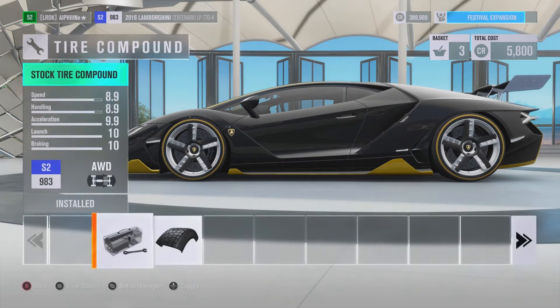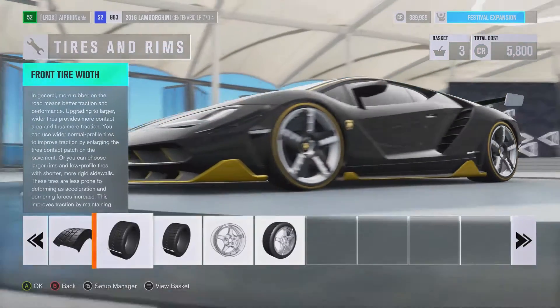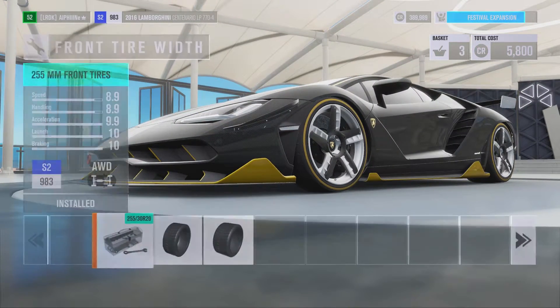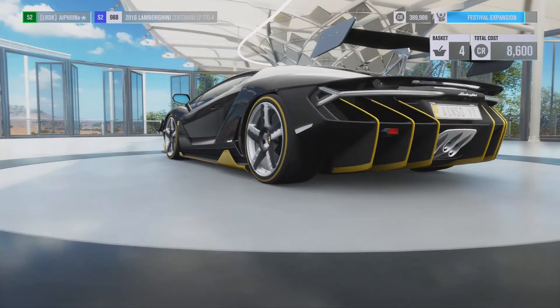Alright, tyre compound. Looks like there's only one choice, which is a rally, so we'll stay with the stock tyres. Our front tyre width — we'll go with the thickest. Why not? It's always good to have some thick tyres.